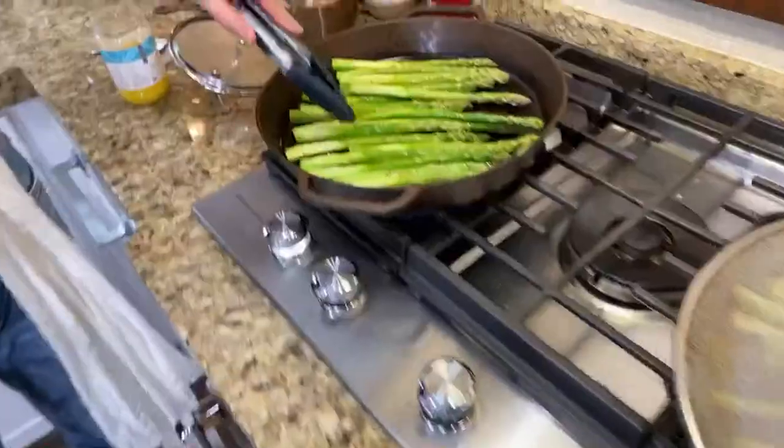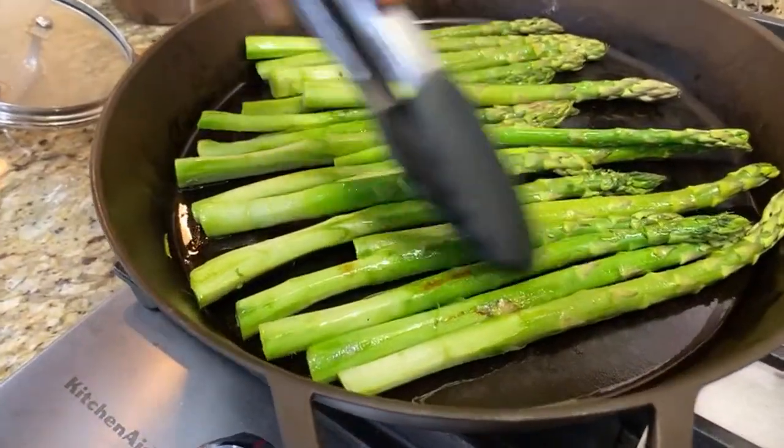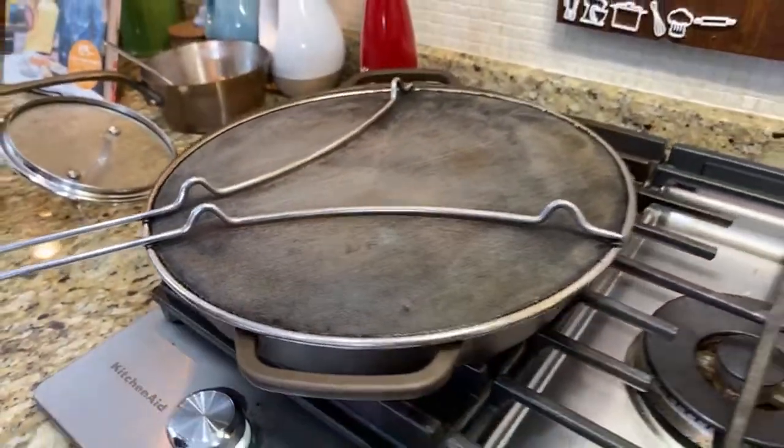The blisterization is starting — see that? Eventually I want that blistered look everywhere on the asparagus. It's a relatively slow process. We just started watching a new show — we were watching the third season of Goliath, which takes place in wine country in California. It's kind of trippy.